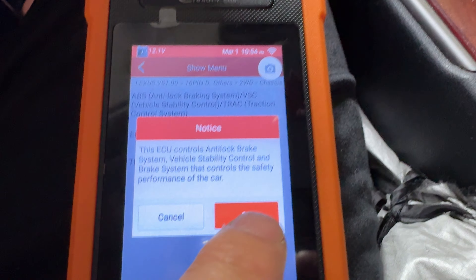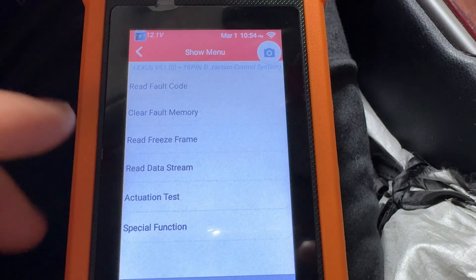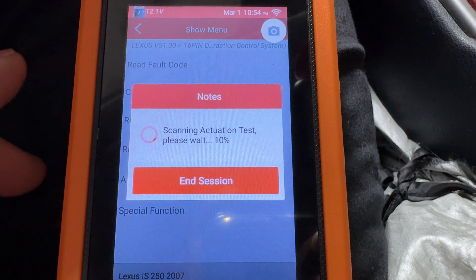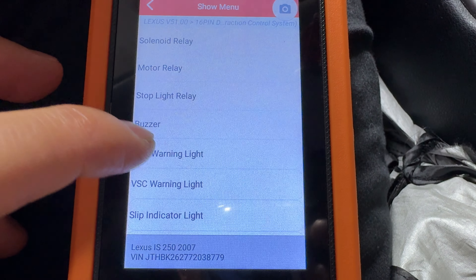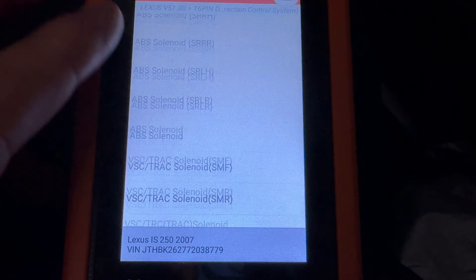Next I'm going to go into the ABS menu and see what we can do in here. You can actually do an actuator test — solenoid motor, ABS light, all the different solenoids.